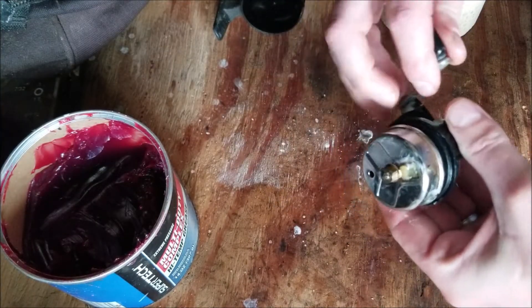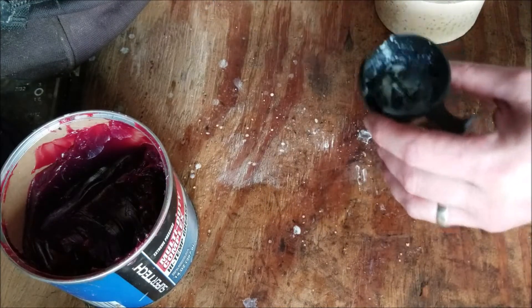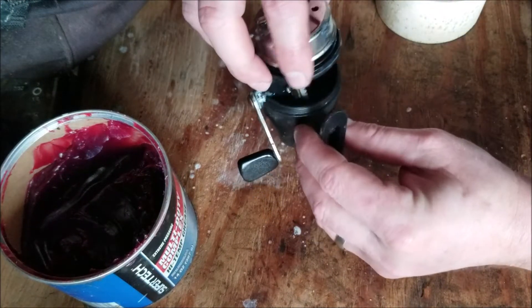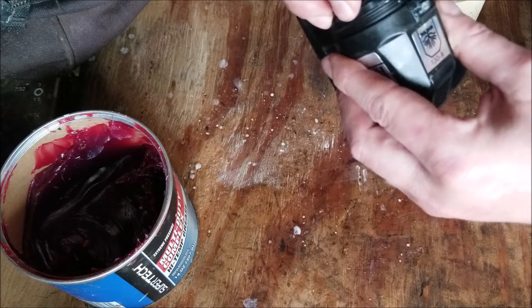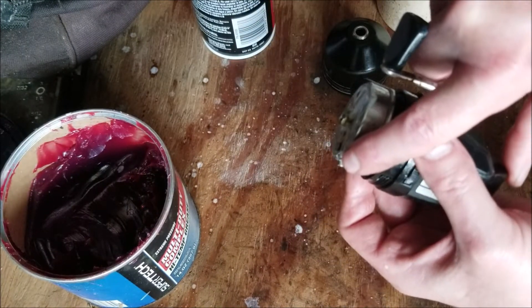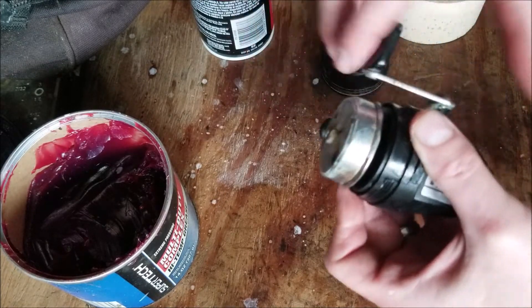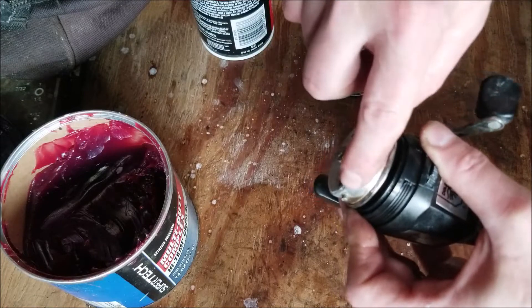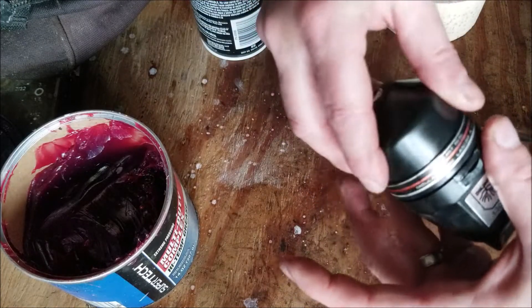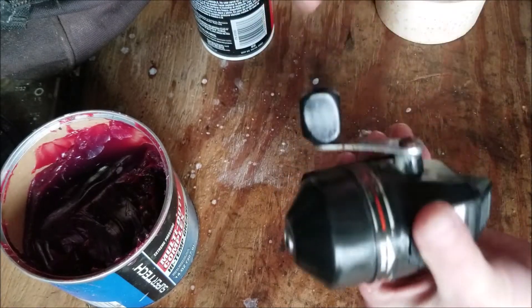Give it a spin, make sure we're good. Insert this into the housing. We're going to test and make sure that the button's working. If it is, that little piece right here is going to pop on the inside — and you see that it does.